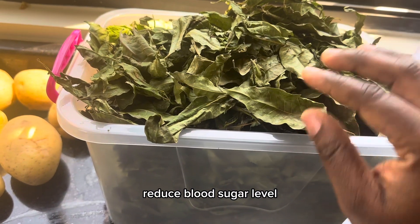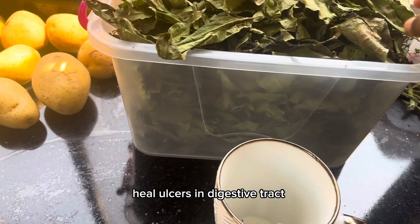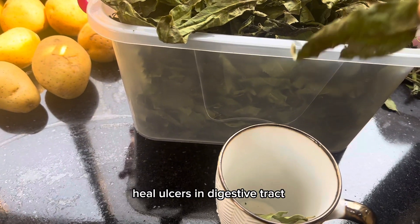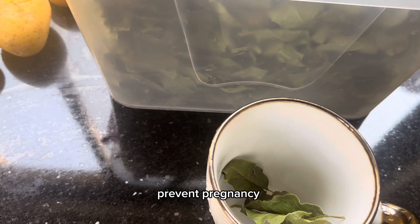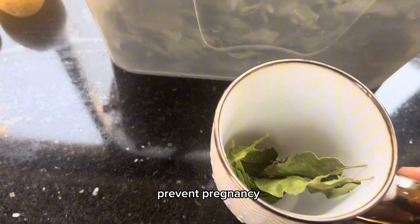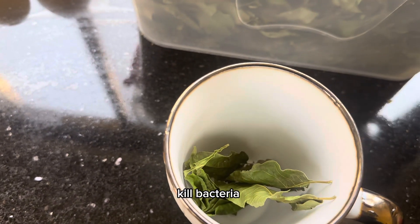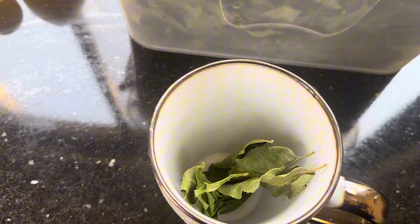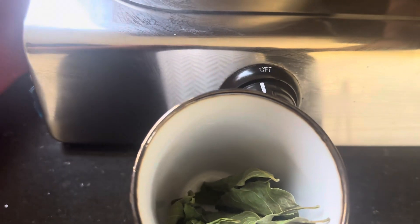I have my leaves here and I just put like four leaves — very very bitter, very medicinal, very strong, very nice stuff to drink. It has many many medicinal values; I'll just write them out at the end when I finish making the tea. So I just put like four to five leaves inside my cup and then I'll bring my hot water which I'm just boiling and I'll be pouring it in.